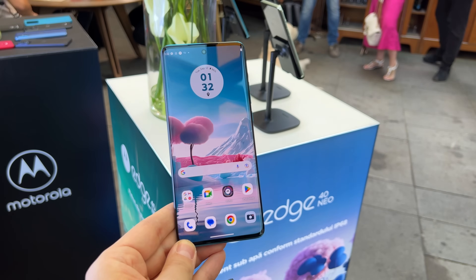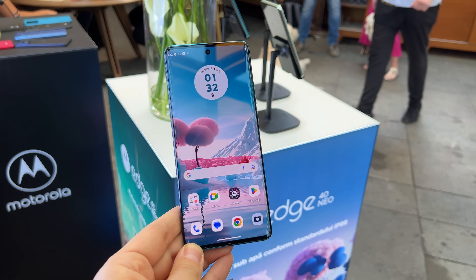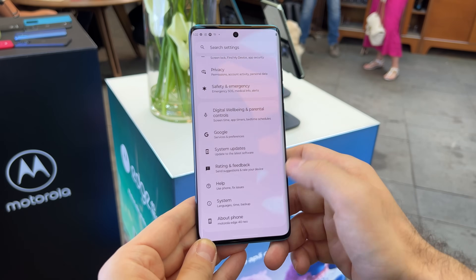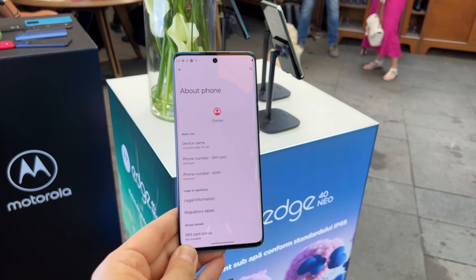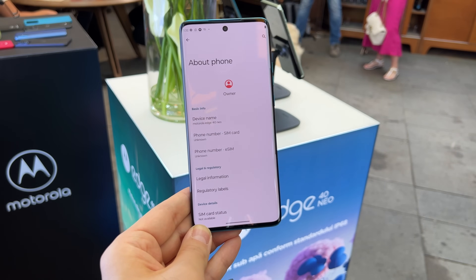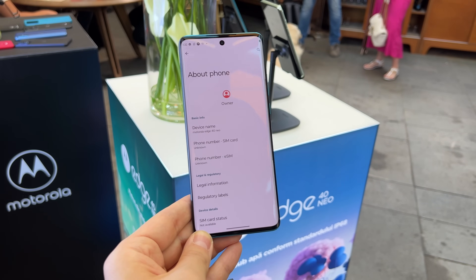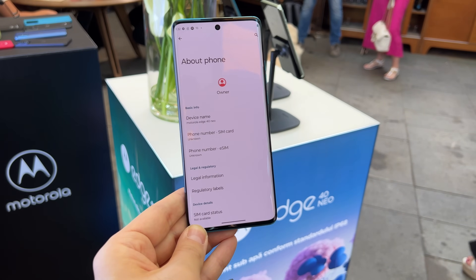It's a 5G handset. The CPU is the Dimensity 1050, coupled with 12GB of RAM and 256GB of storage. The Moto H40 Neo doesn't have a microSD card slot, unlike the other debuts — the Moto G84 and the Moto G54 Power.